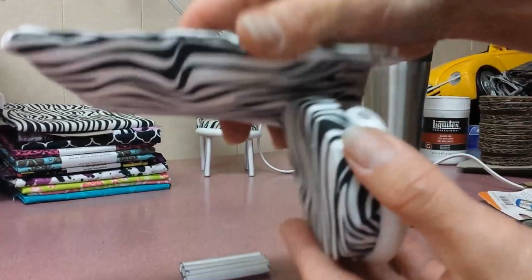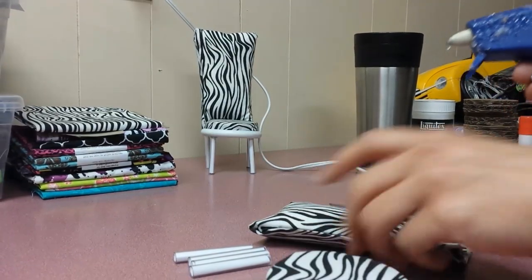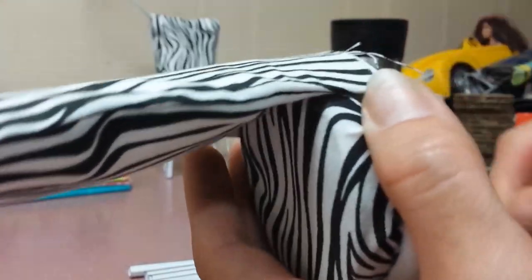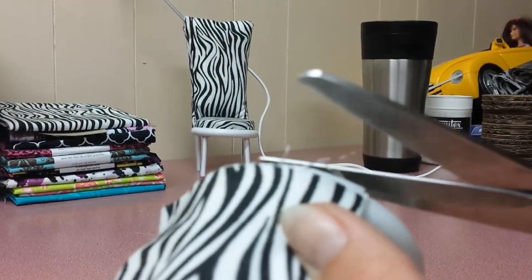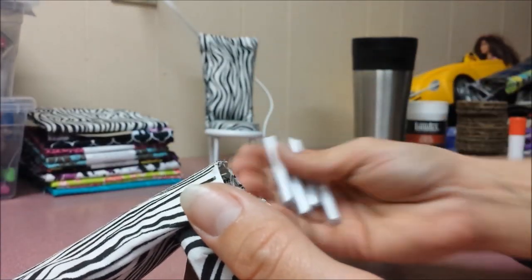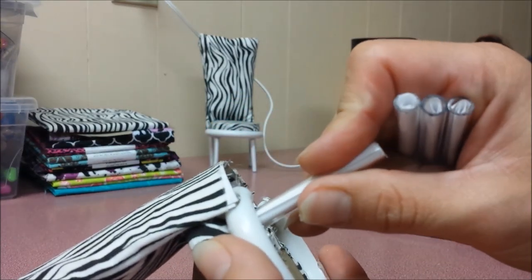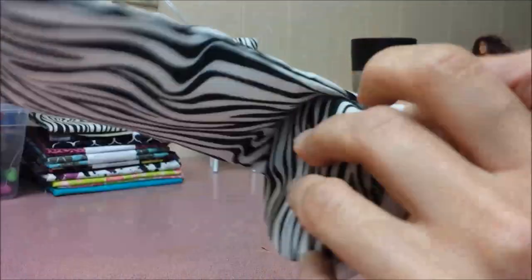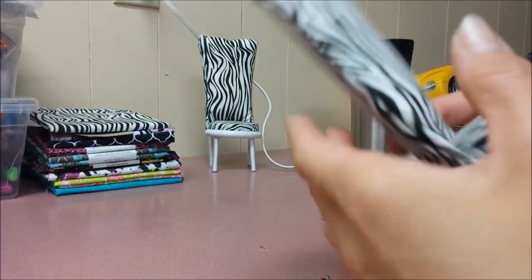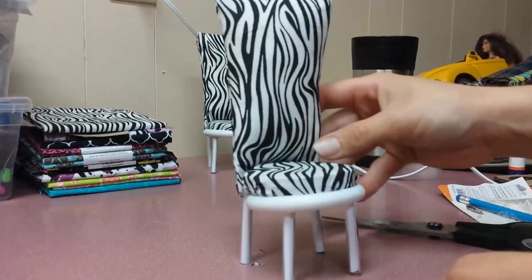Take the back, glue it on, and cut off all the excess just to make it nice and neat. Then take your four two-inch straws and just glue them on as the legs. And you're done!